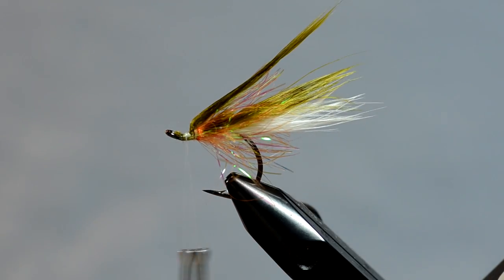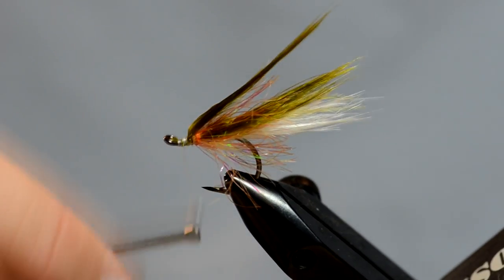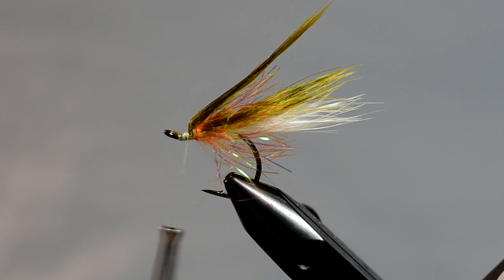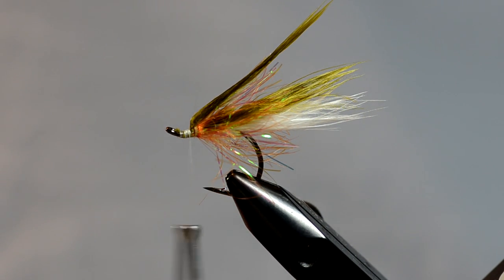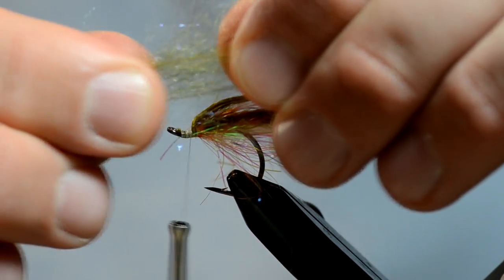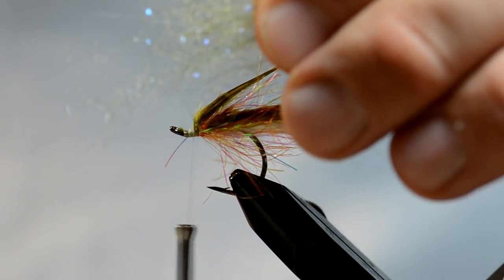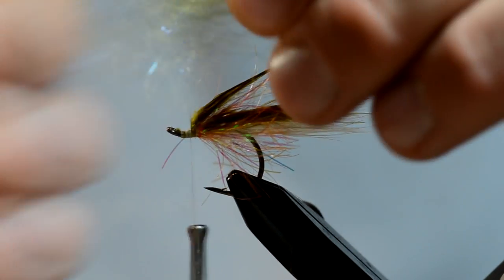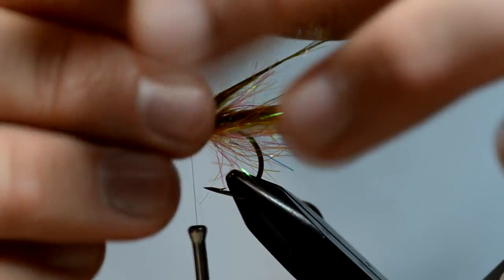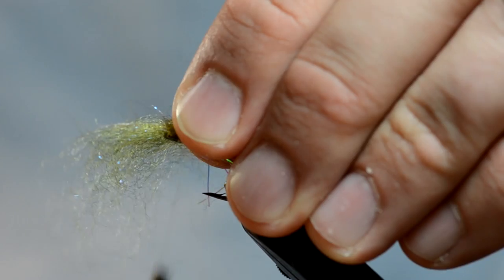Now is where we get into the good stuff. For the head of this minnow, I'm using Senyo laser dub — except I'm not using it as a traditional dubbing, more like a wool head. For the top I'm just going to use the olive color. I'm going to take the dubbing and to prepare it to tie in, I just pull it apart from itself a little bit so I can line up the ends and even it up. Then I'm going to take that clump and tie it right on top of the hook shank.